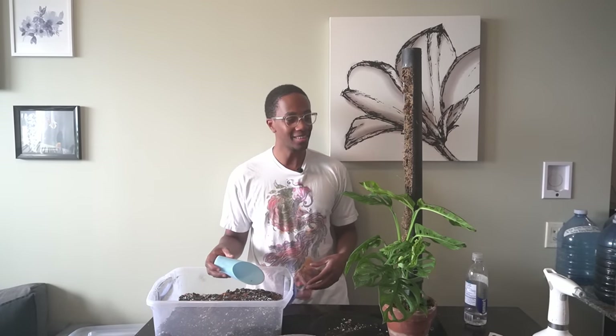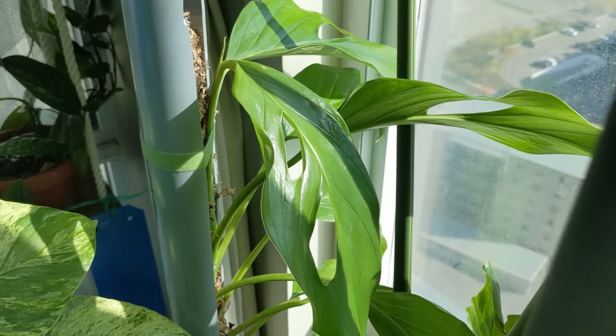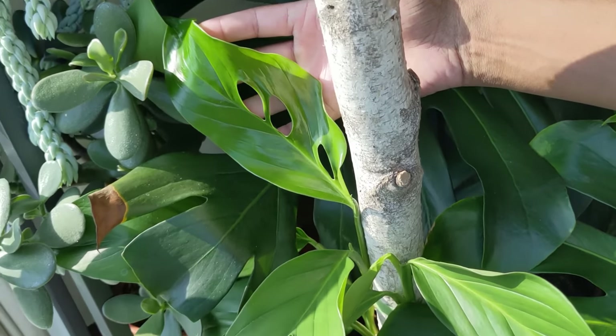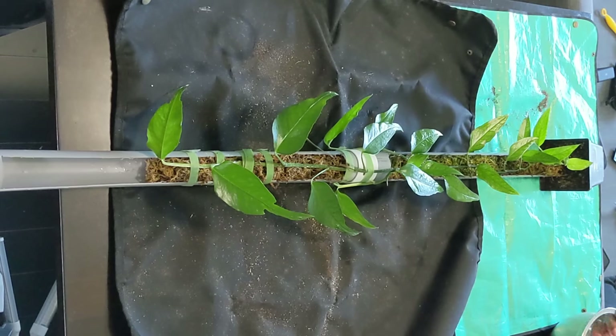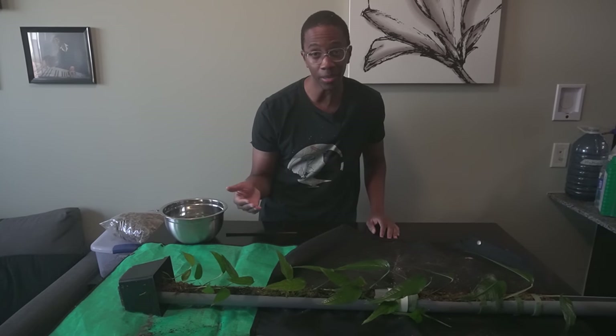Just to be very clear, you do not need a moss pole. All your plant needs is a stable surface to climb and that will help it mature. The plant I struggled with most to mature is this Monstera siltepecana. I thought giving it a moss pole would help, but in fact the only real deciding factor was giving it more light. I have two of these plants — one on a moss pole, one on a birchbark pole — getting the same amount of light, and they're maturing at about the same speed. The only main difference is I have to spend a lot more time managing the moisture of the moss pole so that my roots don't dry out.